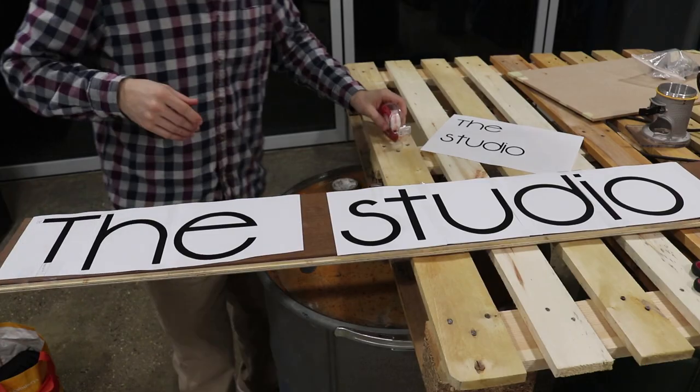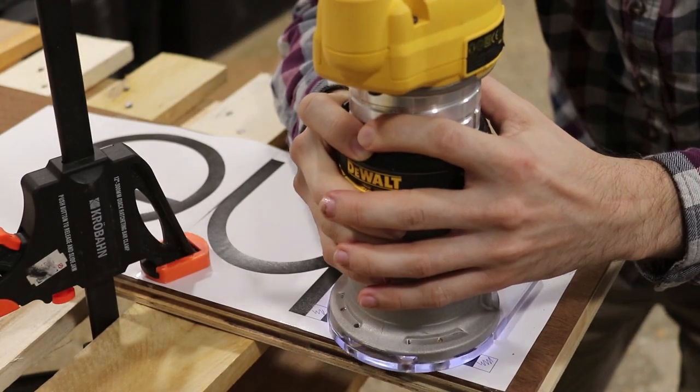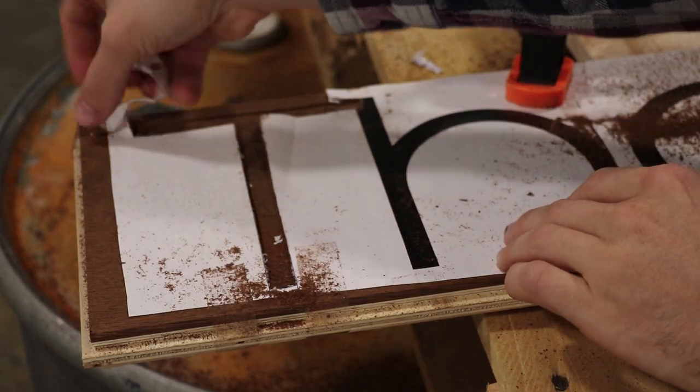I started out by printing off the text in the scale that was appropriate to the size of the boards. The font that they use is Vonique 92, and I still had to do some adjusting to the height to make them all even.